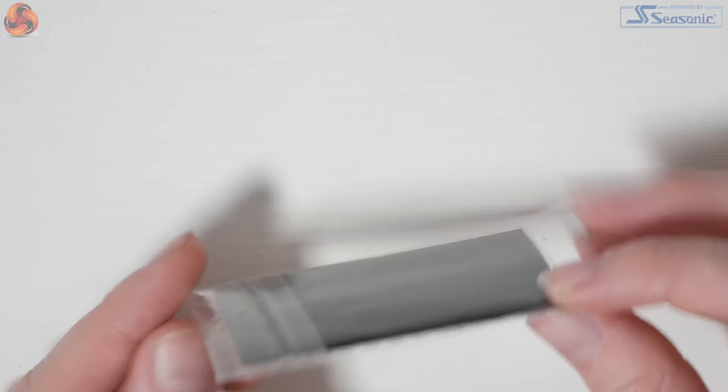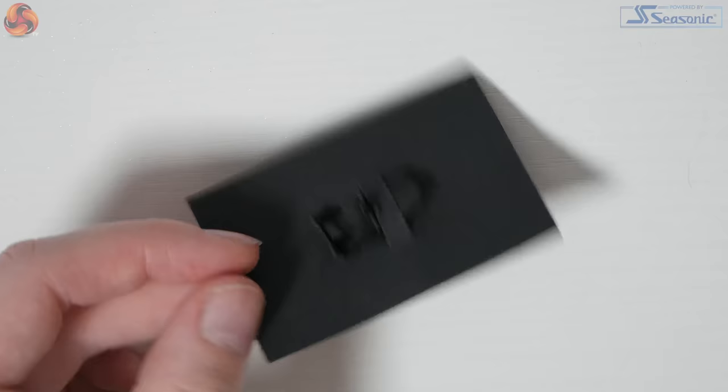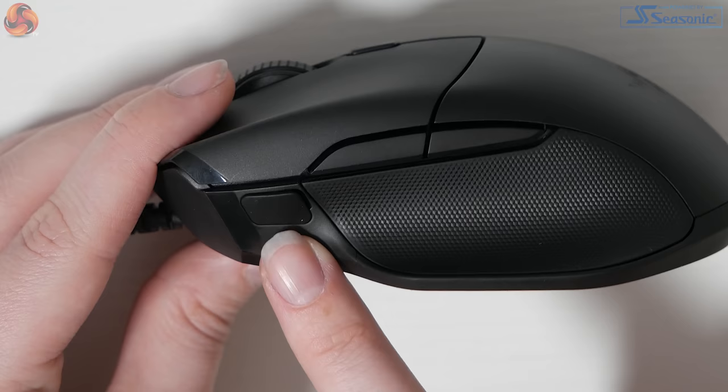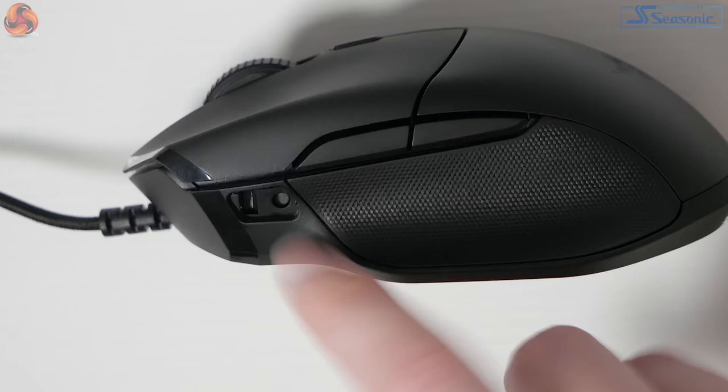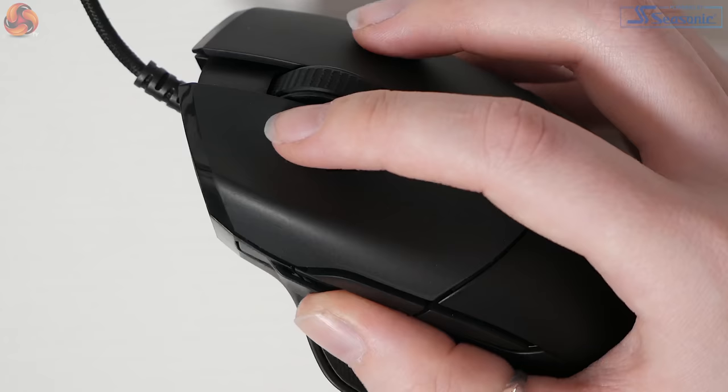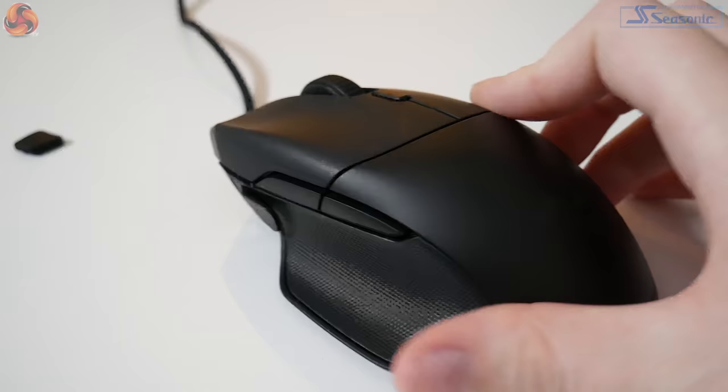Having a look at the additional single-length multifunction paddle for the Basilisk Essential, you can see it has its own separate packaging and is held in place under a lip on the card to ensure it doesn't move around or get lost. The paddle has a specific way of fitting into the mouse — the slot is located on the left side under a rubber flap and is magnetized, making it easy to snap into place once lined up correctly. Once in place, your Razer Basilisk is fully ready to use.